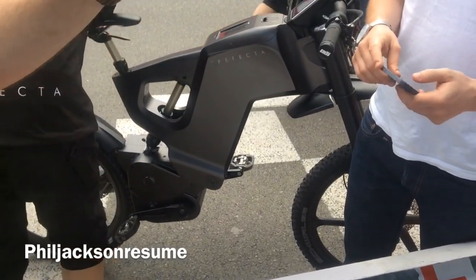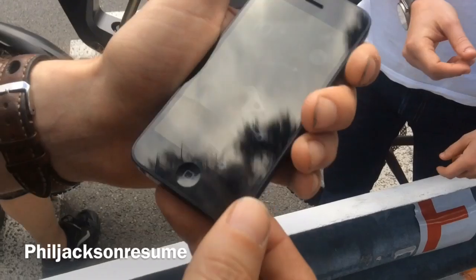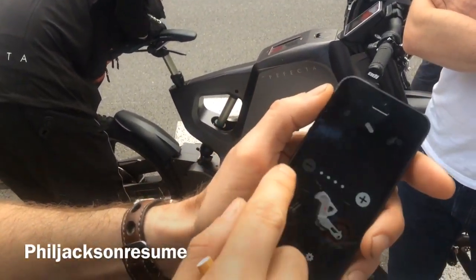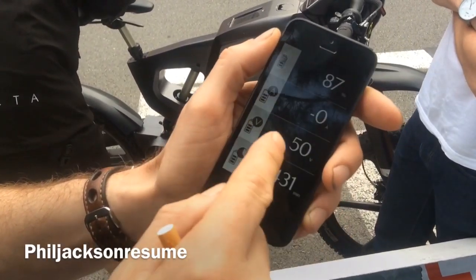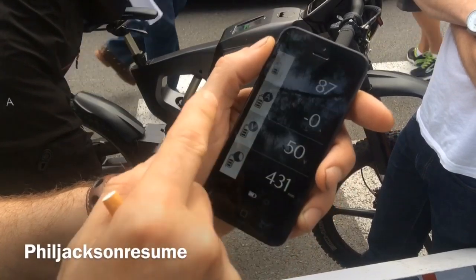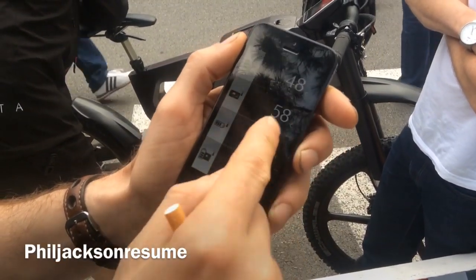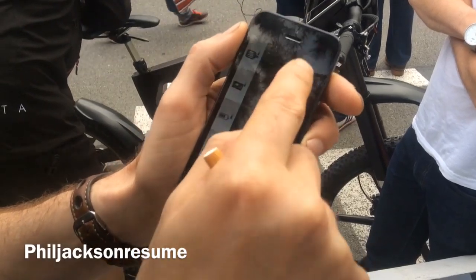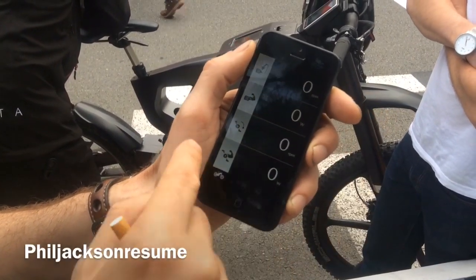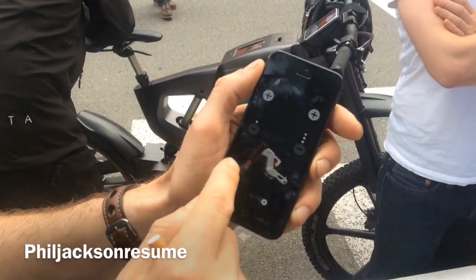If you can't do wheelies, there's no point in doing a wheelie — you can see it here. You have a lot of things in the bike. You have your battery range, the amperage, the different degree settings, and the wattage or RPM that your engine is running.